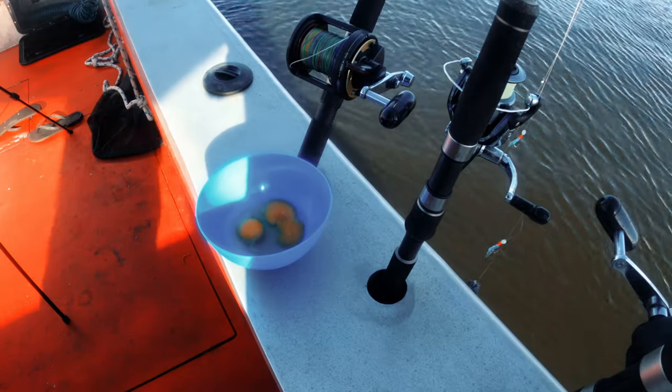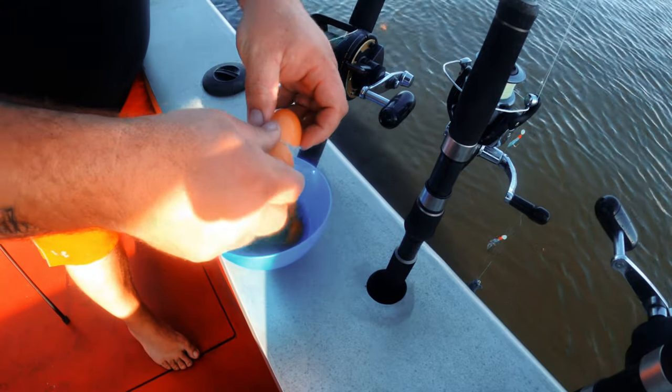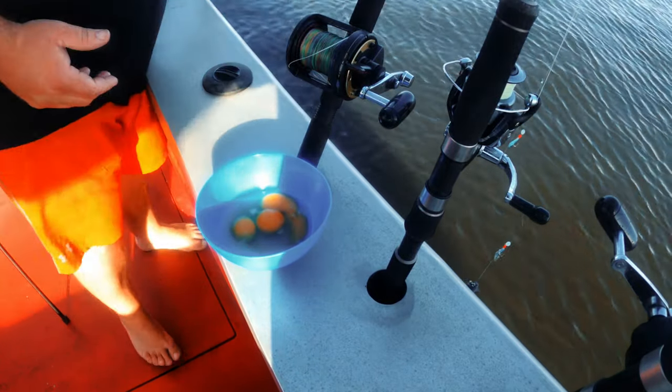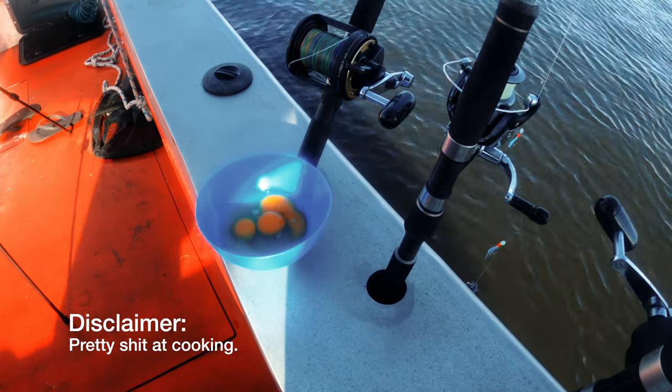Alright, breakfast on the go — as you can see, we're getting the eggs happening. We're going to make a omelette thing, some bacon, and just put it on a wrap with some barbie sauce. Super simple but should be really really good when it's done.